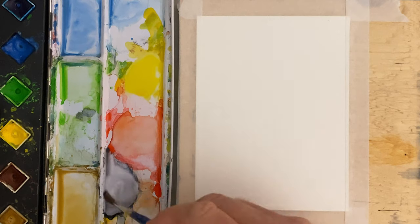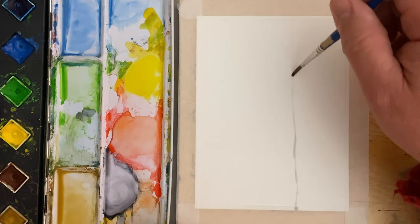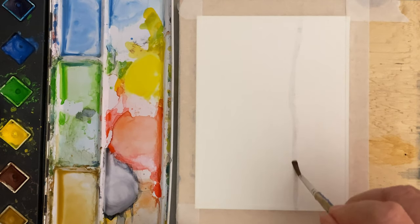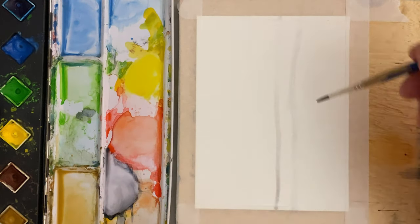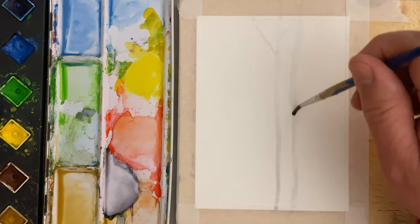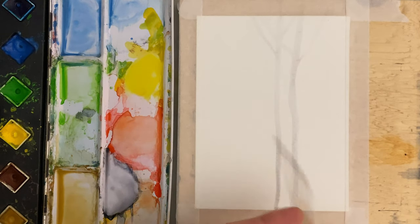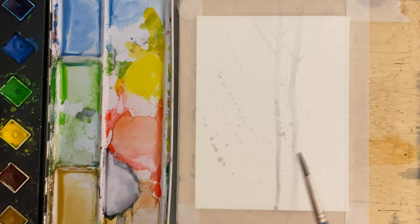Welcome back to another quick and easy watercolor painting. Today we're going to paint a forest, like if we were right up close to it. I'm putting a couple of trees in the background with Payne's gray, very lightly — most of this might get covered up, so don't worry about it too much. To create some visual interest in the background, I'm just going to splatter a little bit of Payne's gray on there.